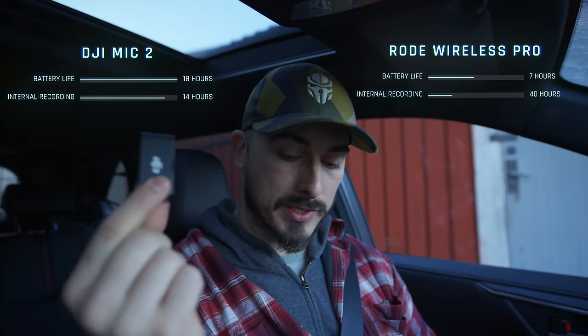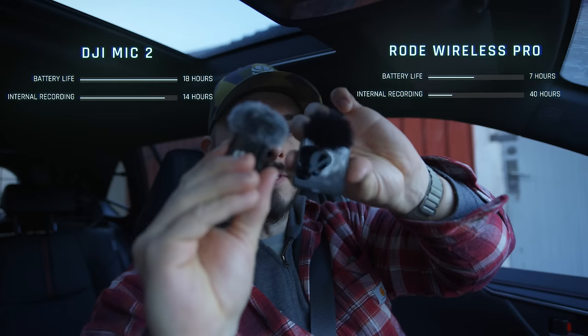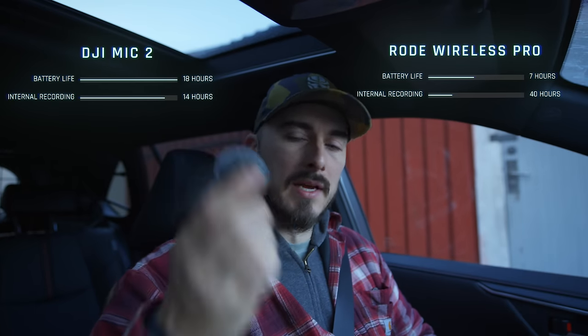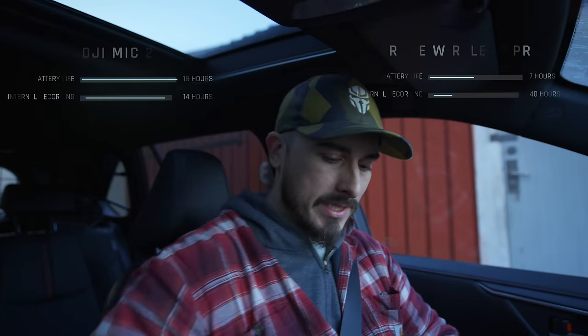I'm not going to use the receivers at all right now because both of these transmitters have internal recording. That basically means you can just pick this up, start recording, and then everything is saved in these devices.